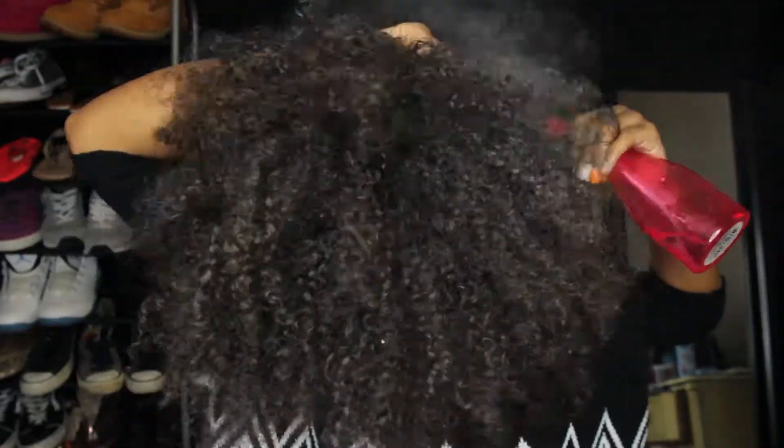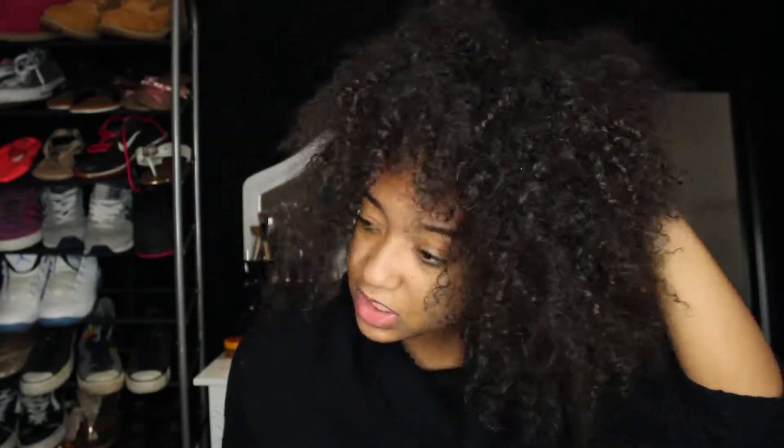First I'm going to start by taking my hair out — you want to be gentle when you do this, I'm not gentle. And if I sound different it's because I think I'm sick. As you can see my hair is a hot mess, it needs to be washed, but I don't feel like washing it. So I'm just going to spray my hair all over, just get it damp enough to section it off in two.